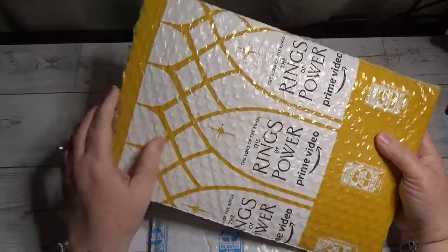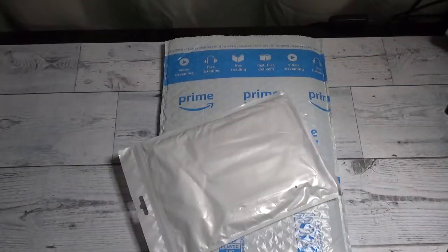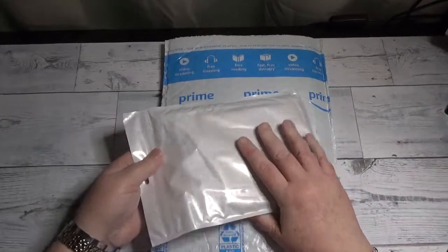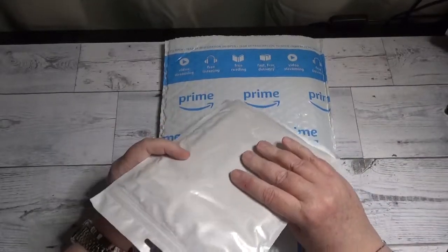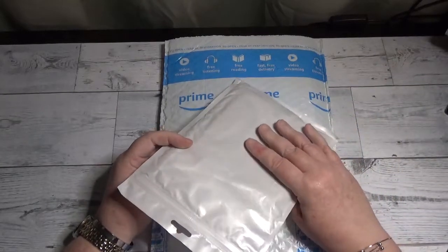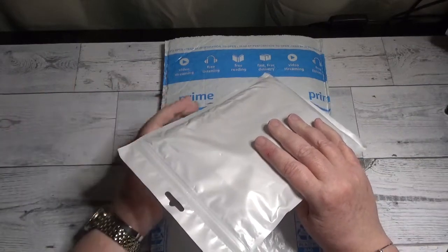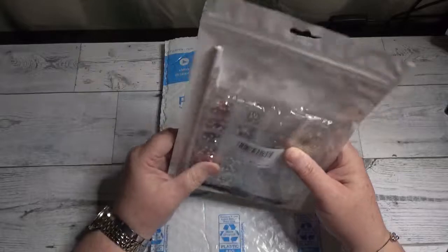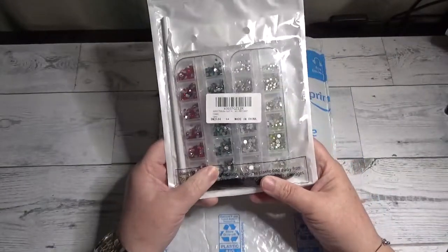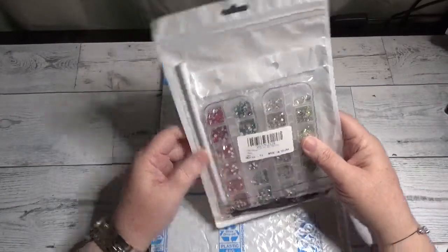So let's start out with the accessory. I'm going to be making some projects other than diamond painting, and of course using these for diamond painting as well. They are some special drills, so let's go ahead and crack into them.